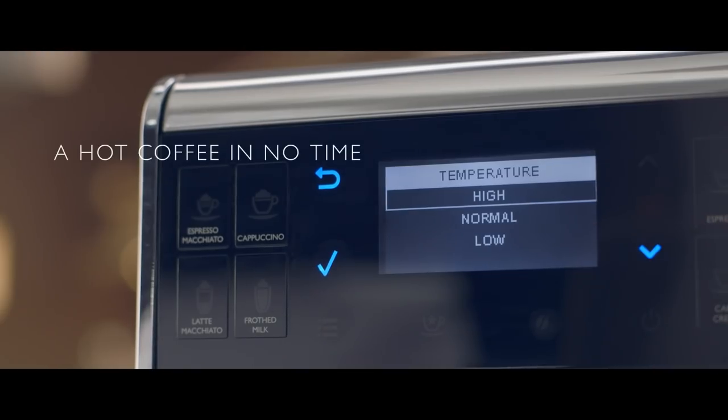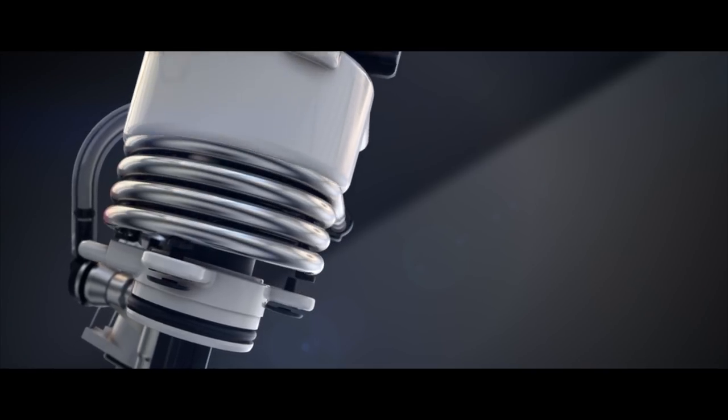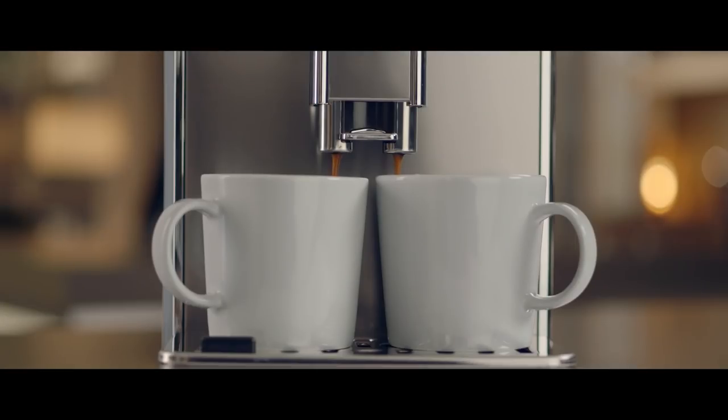The Gran Barista Avanti brings my hot coffee without having to wait for it. The ThermoSpeed technology will flash heat the coffee circuit when the machine is turned on, ensuring hot coffee from the very first cup.